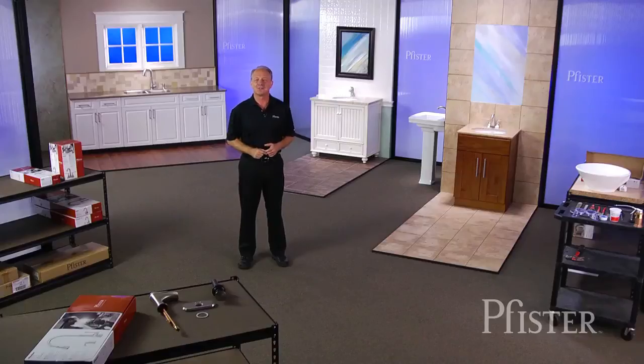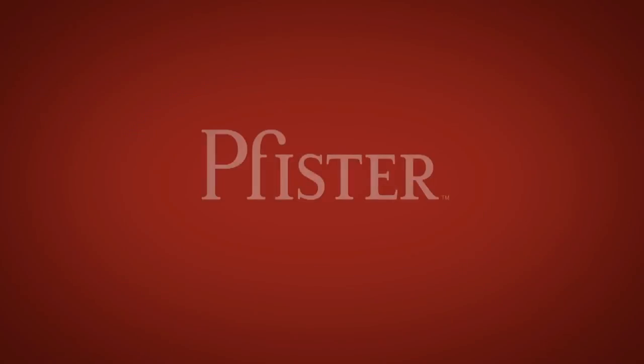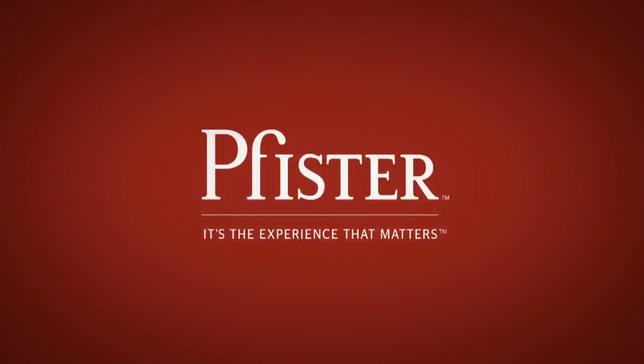All of this designed to speed up your installation so that you can start enjoying your new faucet sooner. Pfister is committed to making your do-it-yourself installation experience as easy and pain-free as possible. After all, at Pfister, it's the experience that matters.